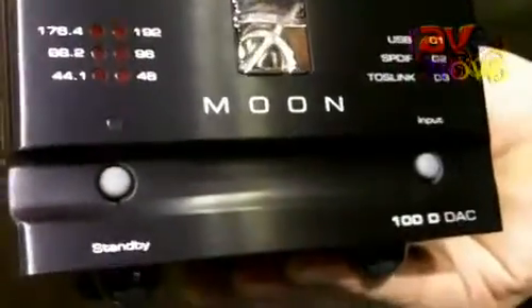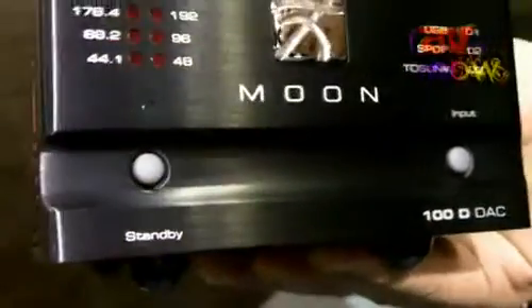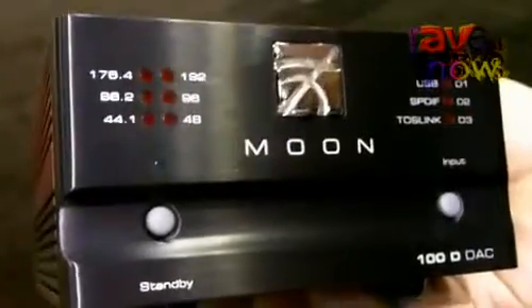The 100D is available in black or silver, sells for $599 MSRP, made in Canada, and has a 10-year parts and labor warranty.